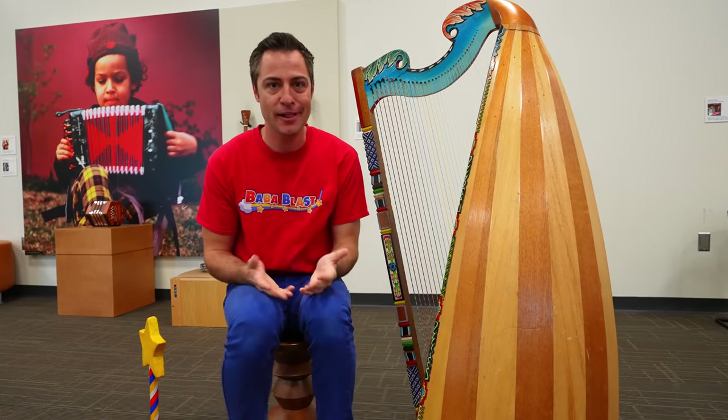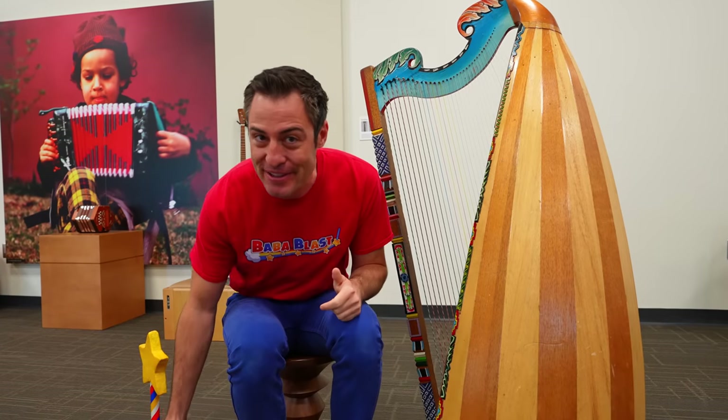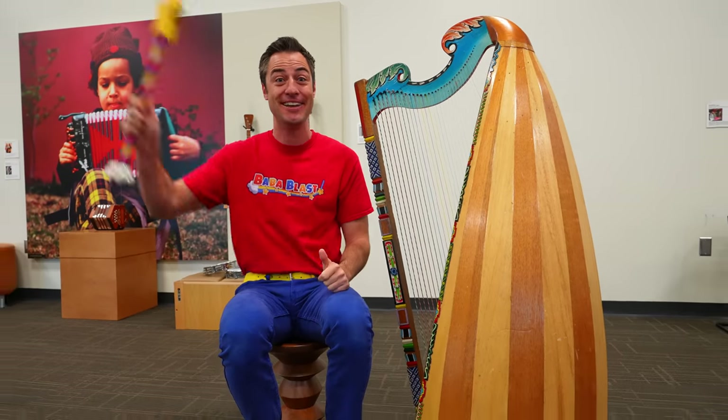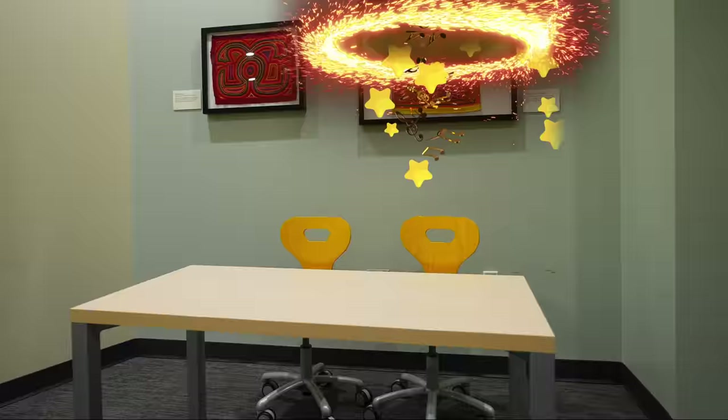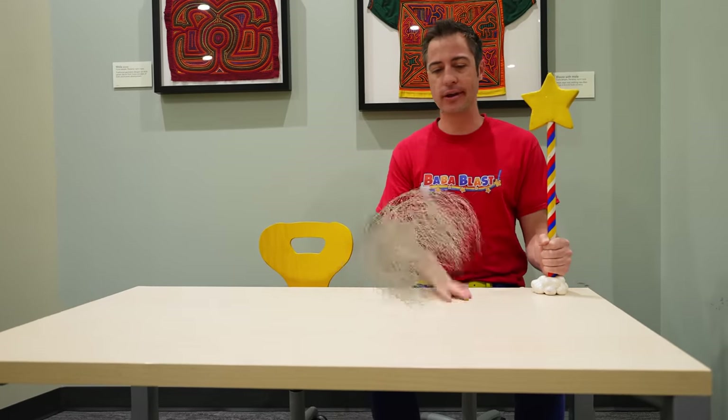You probably don't have a gong or a xylophone or a harp in your house. But I guarantee you have something in your house that can make music. Check it out. Now wait a minute — I don't see anything here that can make music. I think we need a little help.